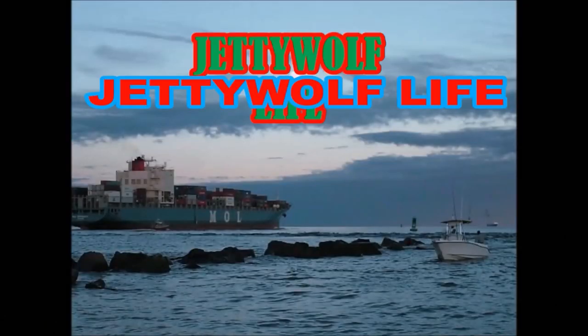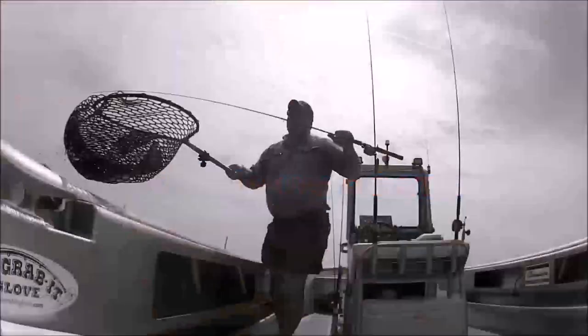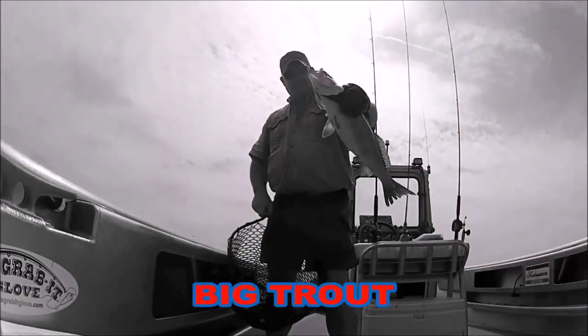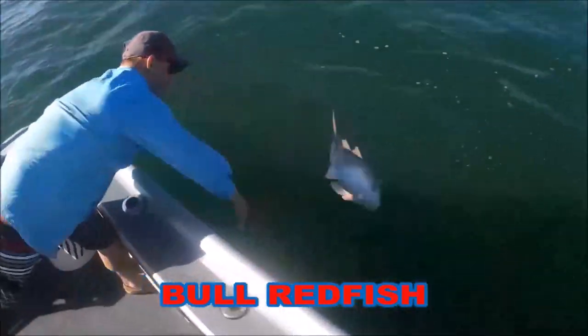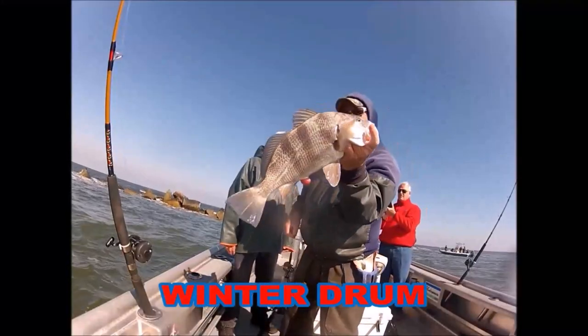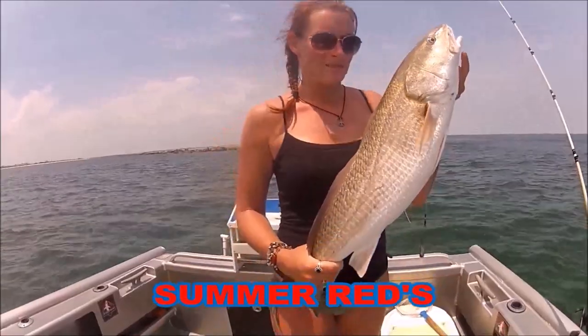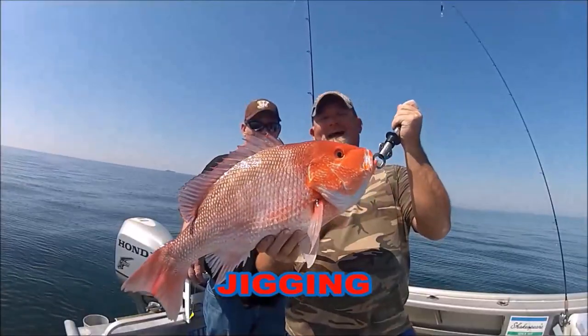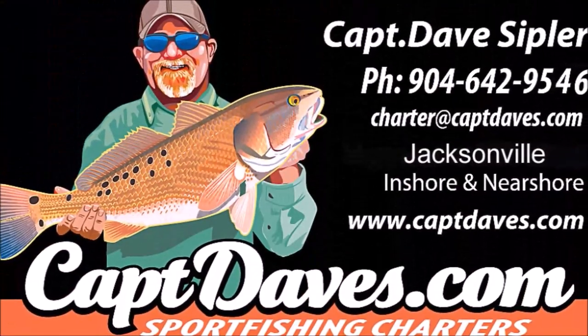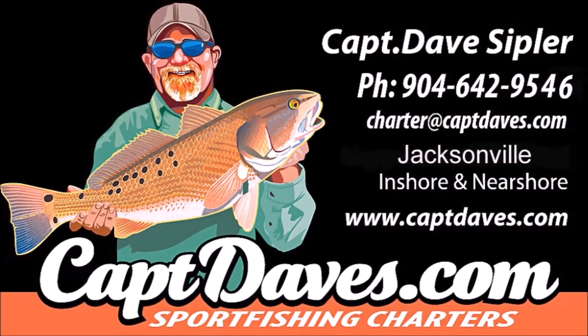I want to go fishing, because it takes my stress away. I want to go fishing, try and cast my blues away. I want to go fishing — I don't want to watch the clock. I want to go fishing, I don't ever want to stop.